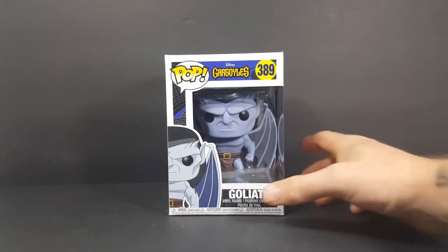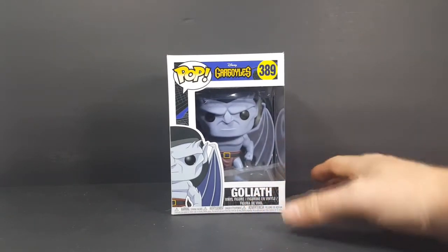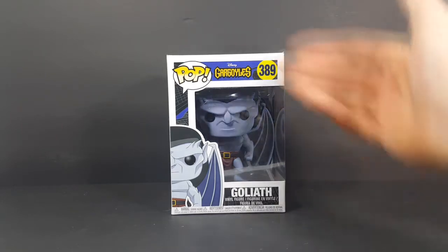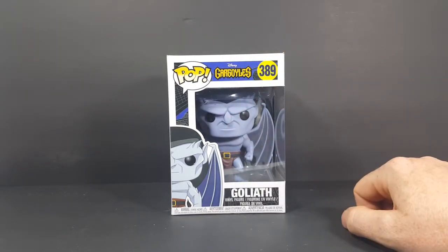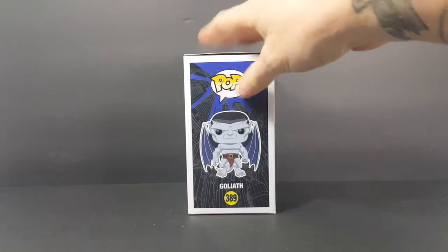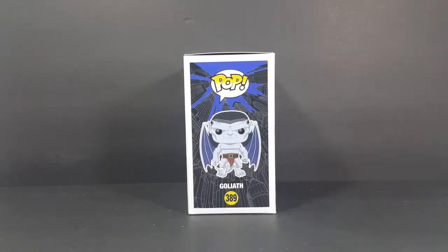As I said, today we're taking a look at the Pop Disney Gargoyles number 389 Goliath vinyl figure. As you can see, a nice little window display side of Goliath. Then we've got the display side, which as you guys know is how I display all my pops.